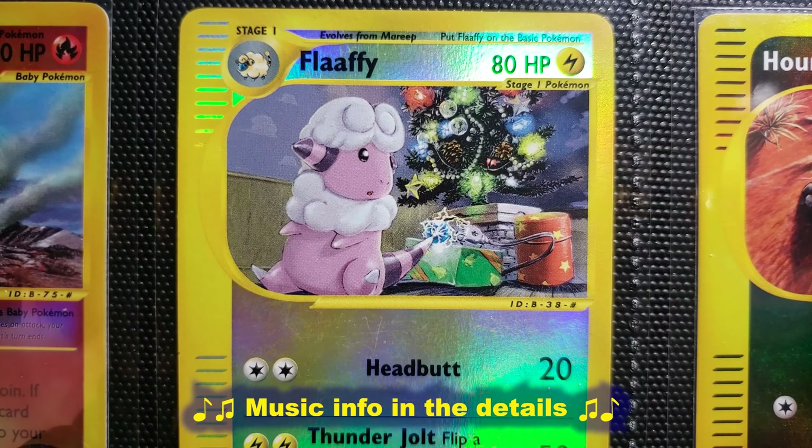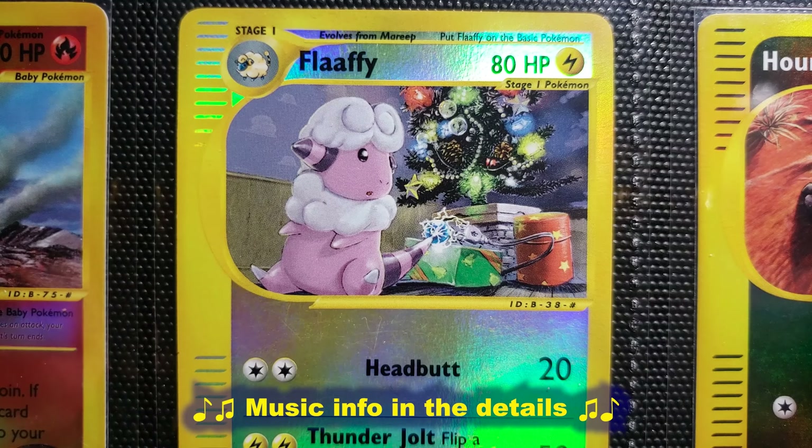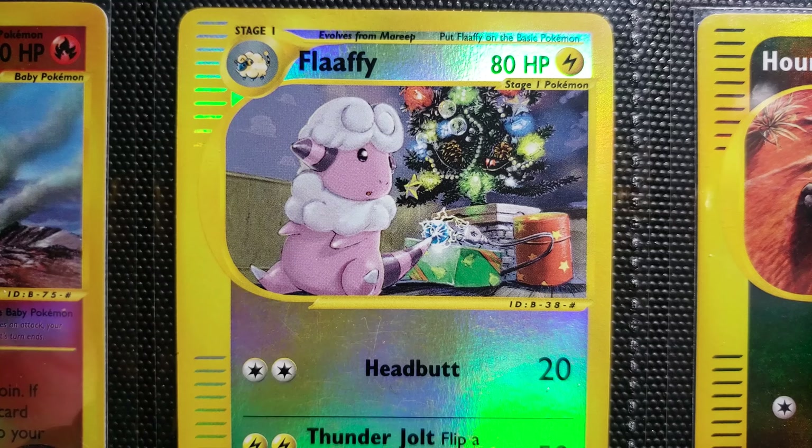A Flaffy — a Christmas illustration, look at that. And I didn't realize until I saw this in HD, but Flaffy there is actually powering the Christmas tree. That's kind of cool. Christmas trees first came over from Germany, I believe, in the 1700s — to the United States, anyways.